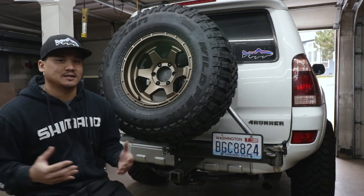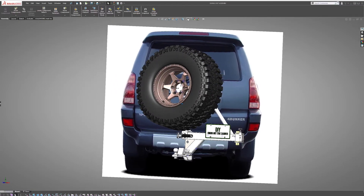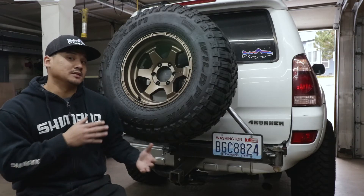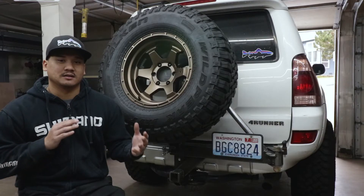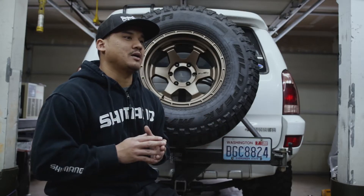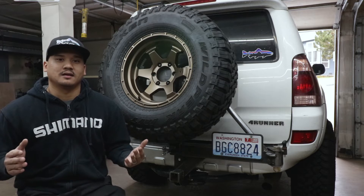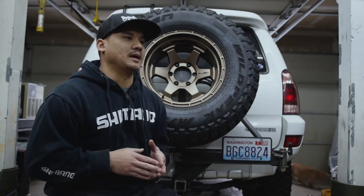Hey, what's up guys. In today's video I'm going to show you how to make a full-size spare tire carrier for your car. It's going to be universal if you have a hitch, and I'm going to show you how to do it for under $200 in materials. I'm going to try to do it in a two or three part series. My name is Rata Sochenda, I'm a designer and maker and I like to solve problems using CAD and metal fabrication.